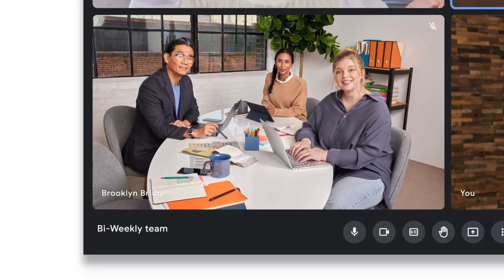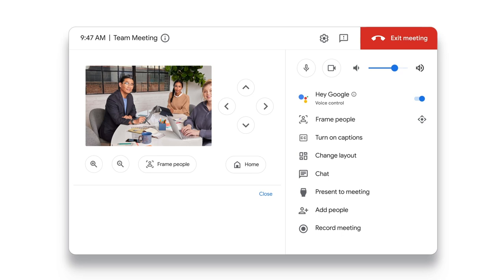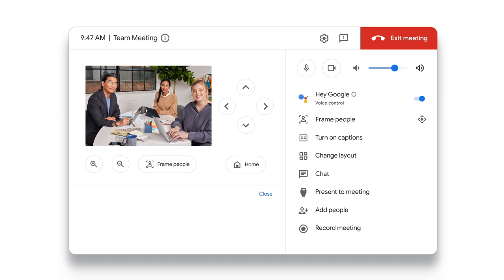If you are joining from a meeting room using Google Meet hardware, you can manually control the camera. Use the in-room controller by tapping control camera, then zoom or pan to put you and the other participants in the center of the action.